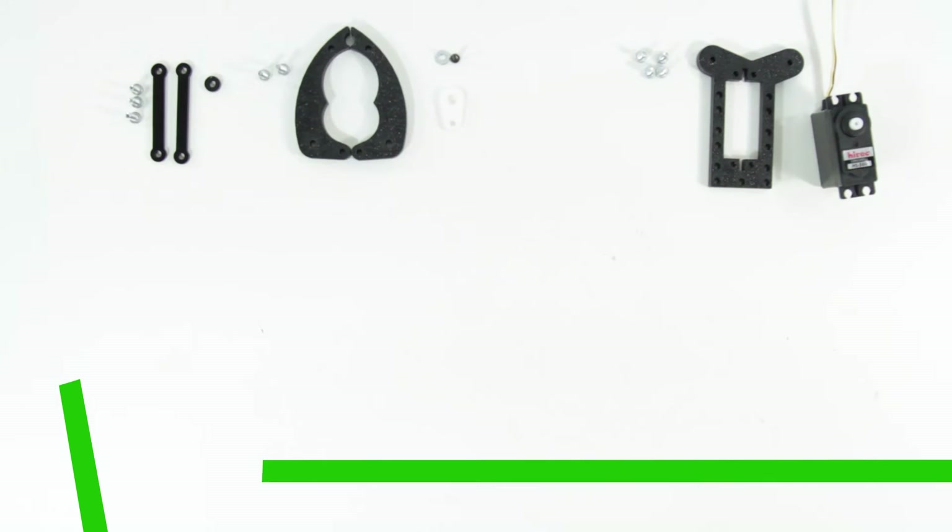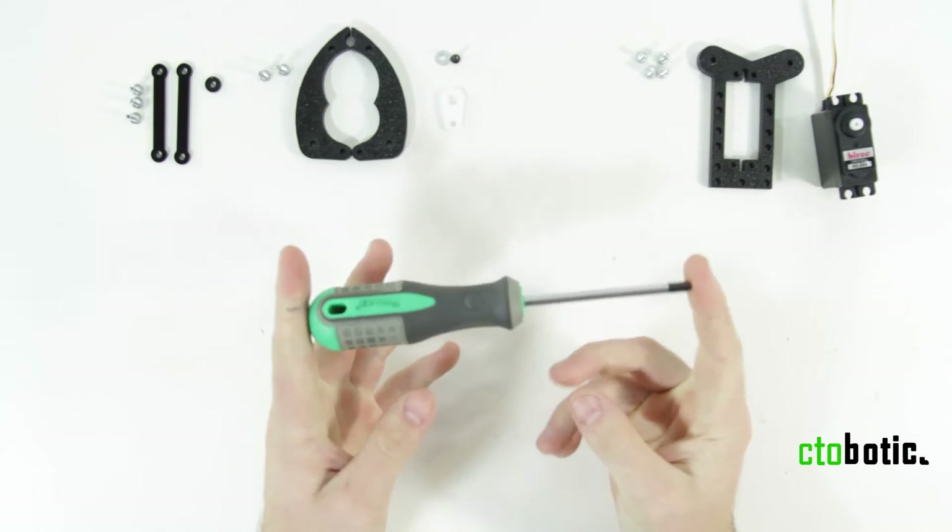Hello, today we are building the standard gripper kit B. For this project you will need a Phillips head screwdriver.